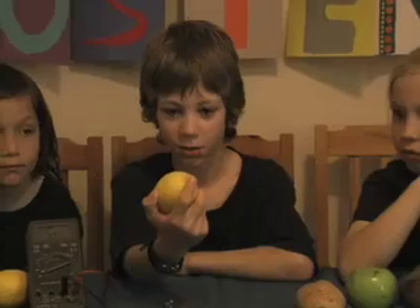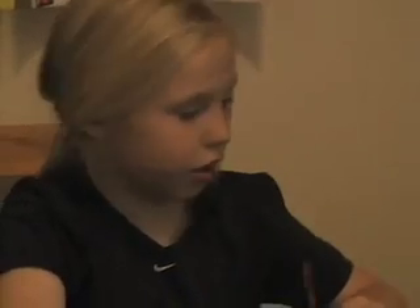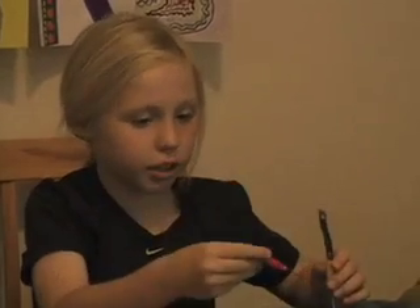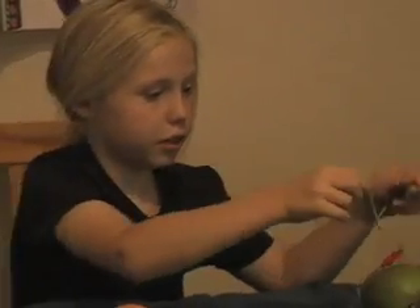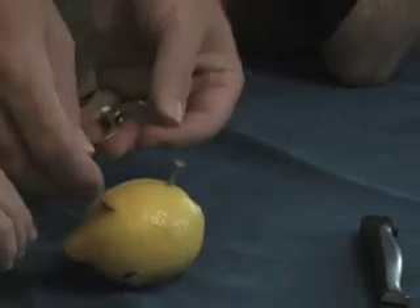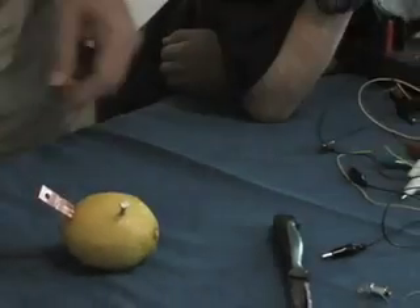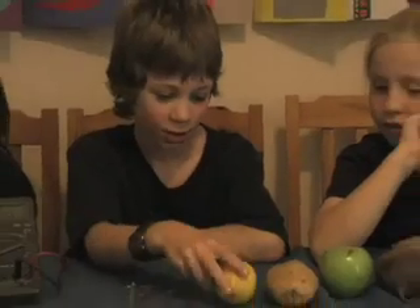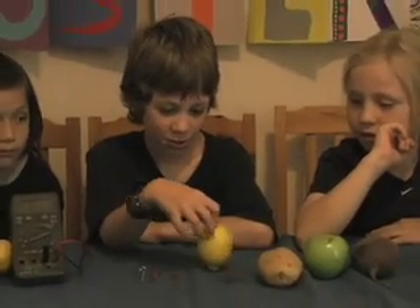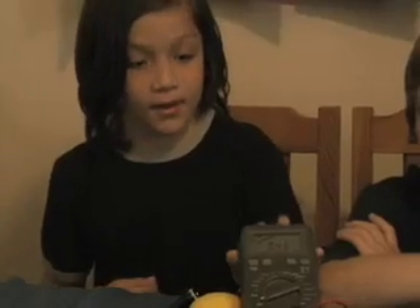This is a lemon, and we used it to generate electricity. We used a strip of copper and a galvanized nail — stuck it in. Do you think that's a battery? Doesn't look like one, does it? Let's just check. No, doesn't like the lamp. I don't think this was enough to generate a whole flashlight. It's like when we use the multimeter, too.